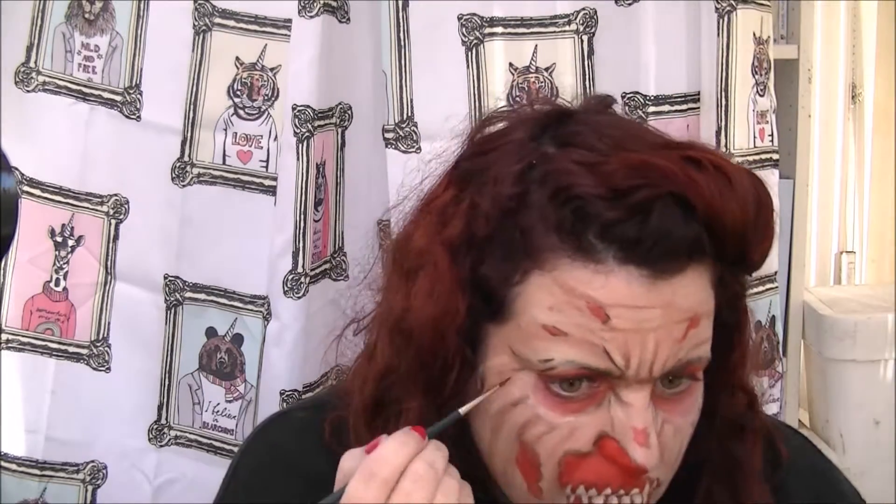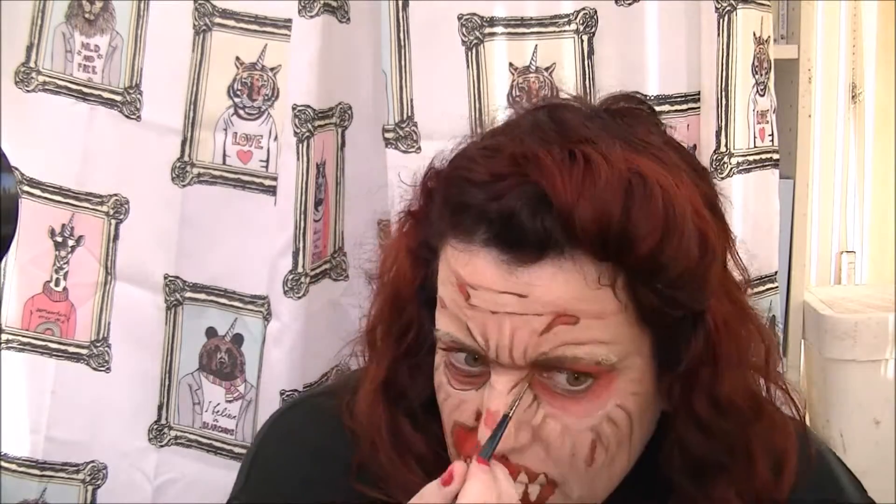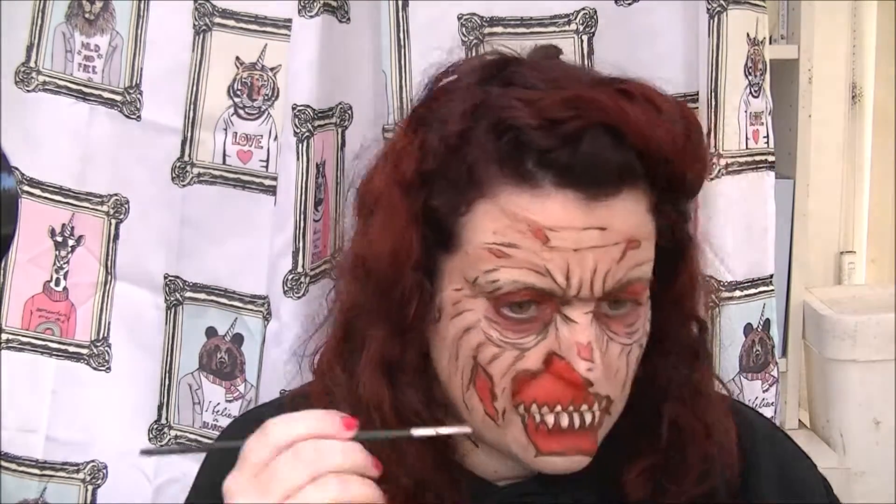I think I'll paint my teeth in before I do that, actually. Let's get that done. Now I'm adding some of the dark red onto the red areas. I'm going over the lines at the moment with a brush with just a little bit of water on, just to soften the lines a little bit.